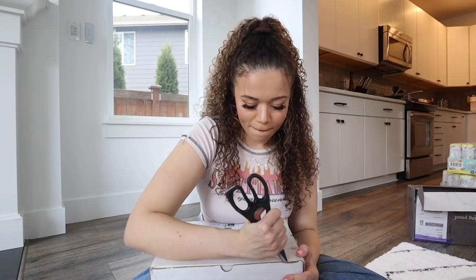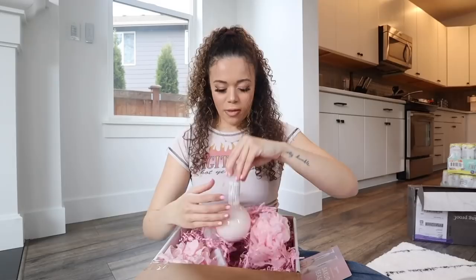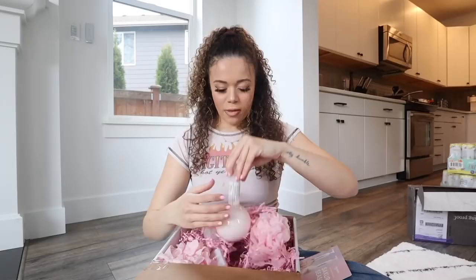Last package - shout out to anyone watching to the end, you're a real one! This is from Nature Lab. They sent their shampoo - look how cool this packaging is - their conditioner, Blowout Jelly, and lastly their Texture Mist Heat Protectant. Oh my goodness, I made a mess!